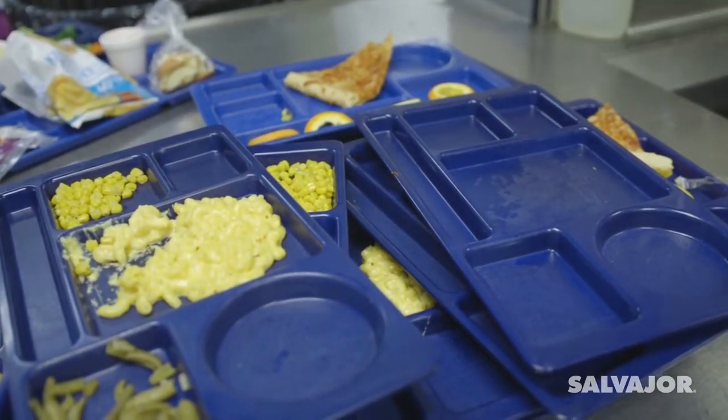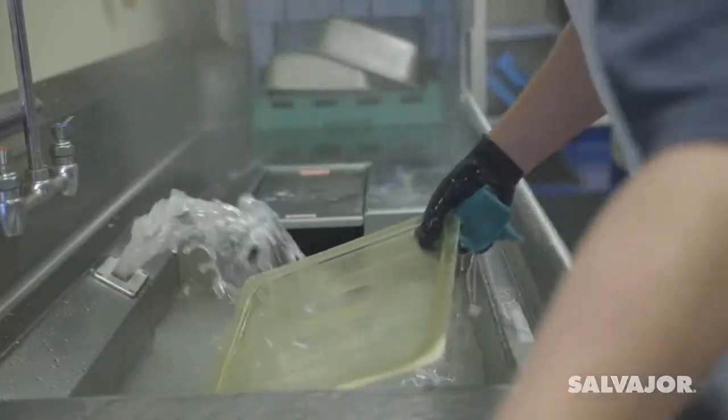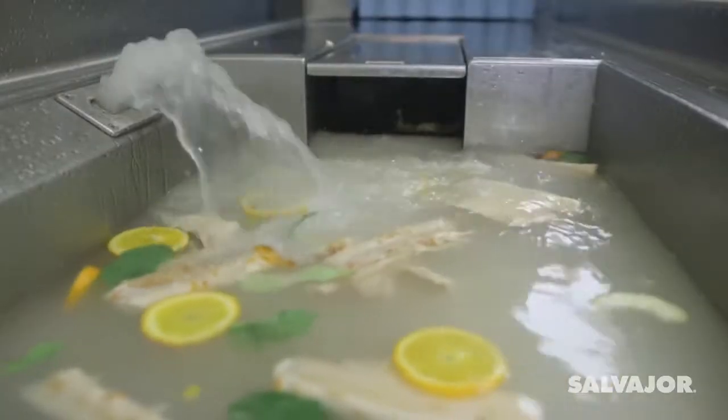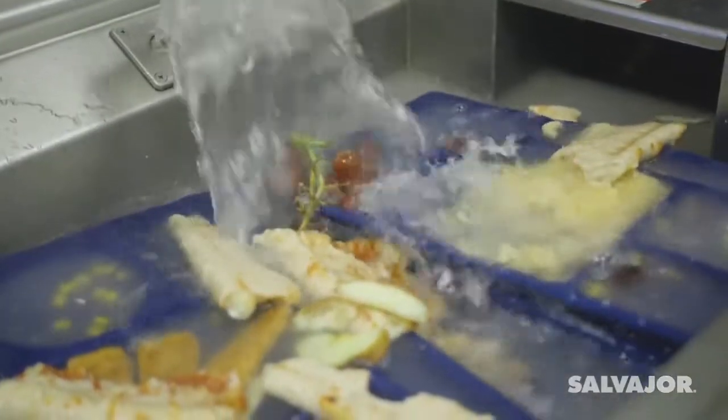Now you're ready to begin scrapping dishes. Dishes are passed through the water plume and are scrapped and rinsed. Food is separated from the water and water returns to the tank. Dried and baked on food can soak while you scrap dishes.